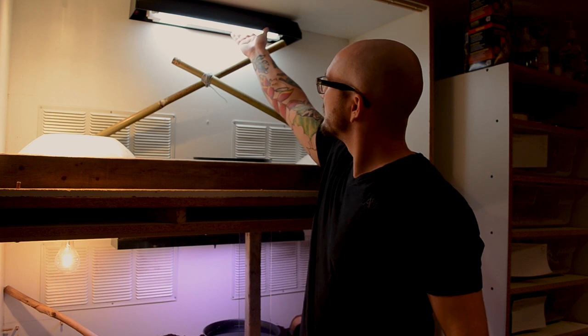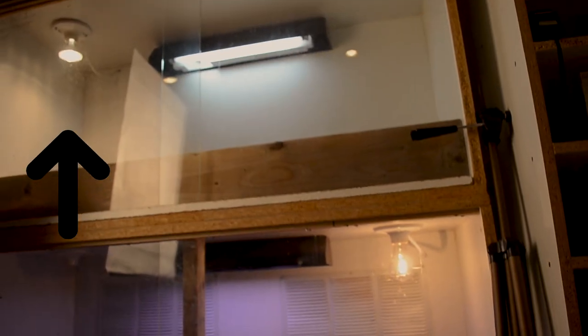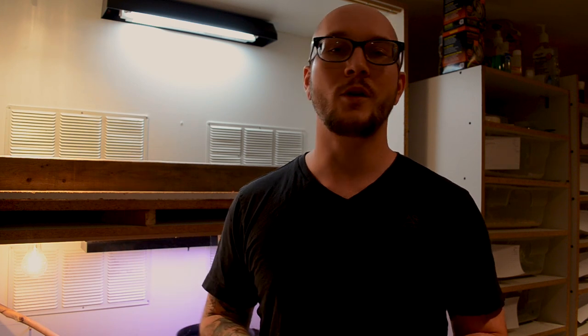We've got a UVB strip on the top, and then bolted to the ceiling — which you can see now — is basically just a light bulb, a 50-watt bulb. I used the same sort of fixture that you'd use on your ceiling, like one of those pole things you'd use in your basement. That's what I used and that's what we've got going on in this enclosure.